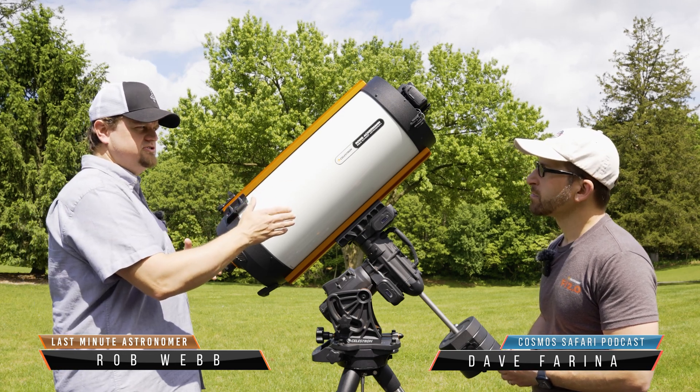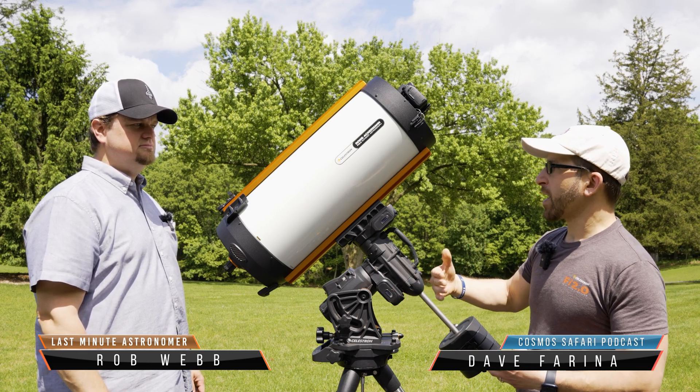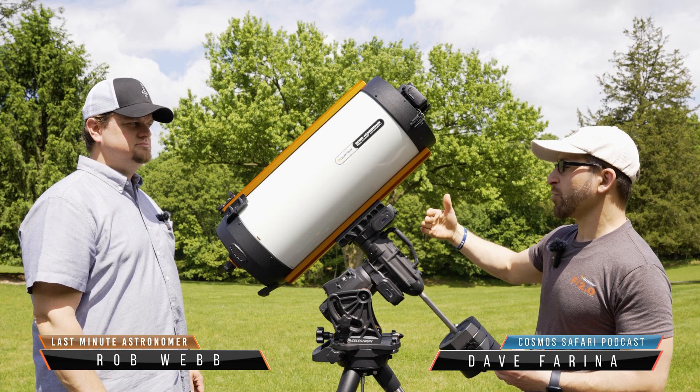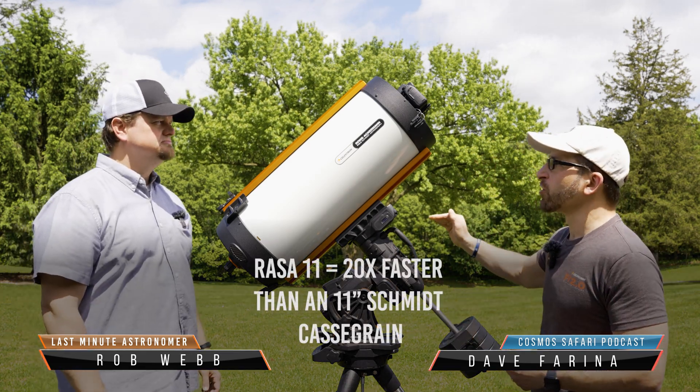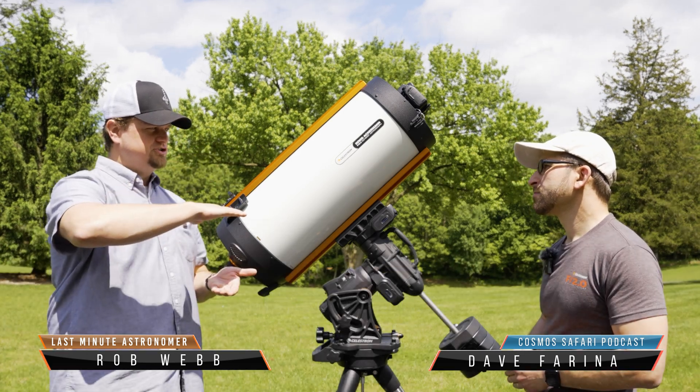This is an F2.2. So what does that mean? Basically, every time you change the F ratio you're essentially doubling the amount of light. Because we've gone through very many F ratios, it's extremely fast when it comes to imaging.